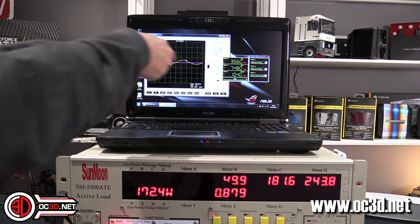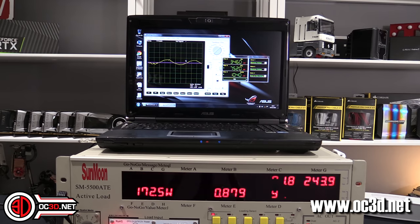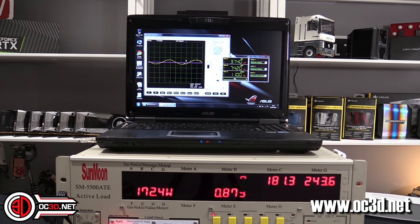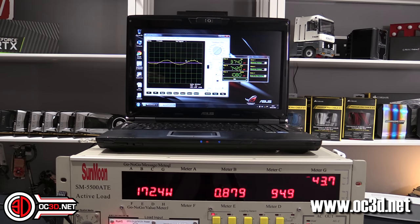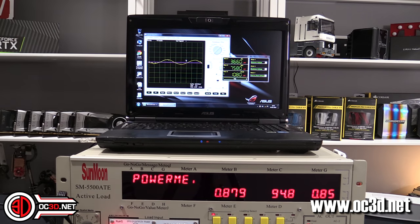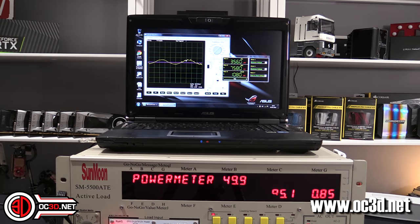This number here is the ripple - the fluctuation between the voltages. There are minor little ripples because you need to think that we're going from an alternating current, 240 volts at 50 hertz, and then trying to set it into a direct current of 12 volts. The power supply is basically just there to take all of that ripple out and try to tune it into the cleanest possible 12-volt signal available.